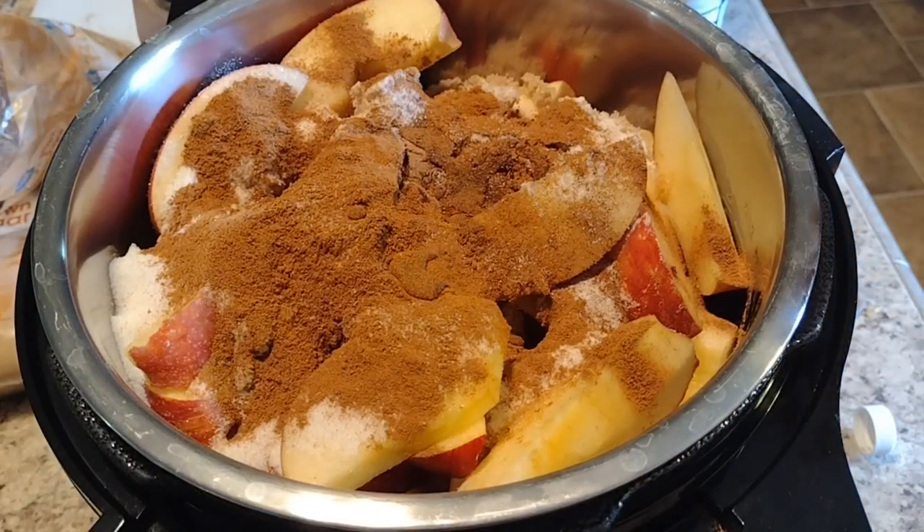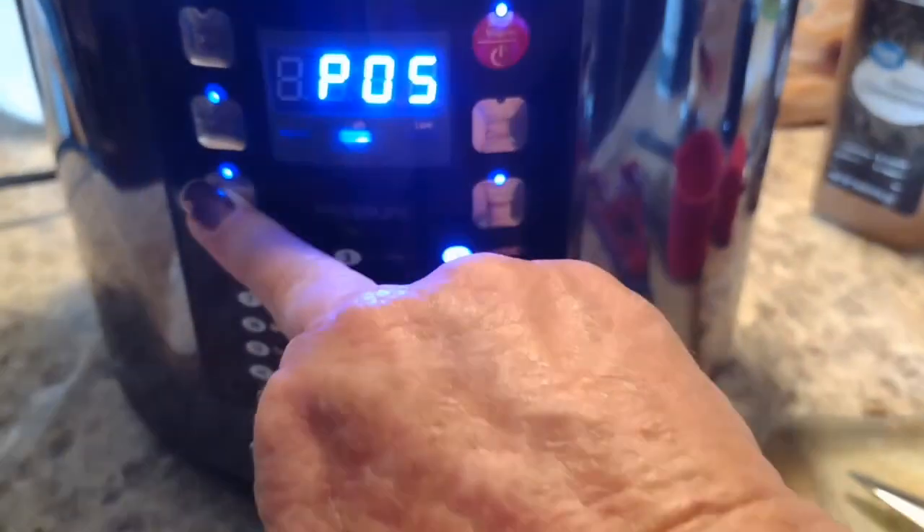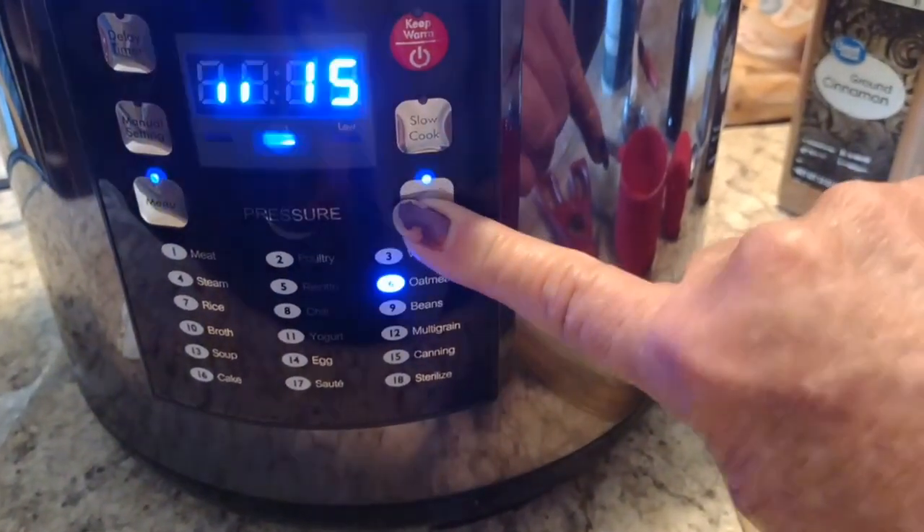Now we're going to put the lid on it and we're going to cook it for 20 minutes. We're going to start it at 15 and then we'll come back and do five more. Sometimes people add water to that, and if you do, you only want to add like two or three tablespoons. Because it really changes the thickness of the apple butter, and I like my apple butter thick. So I'm not going to add any water at all. The apples make their own liquid, so you really don't have to add it. Two or three tablespoons should be plenty. If you do too much, it's going to be like water.